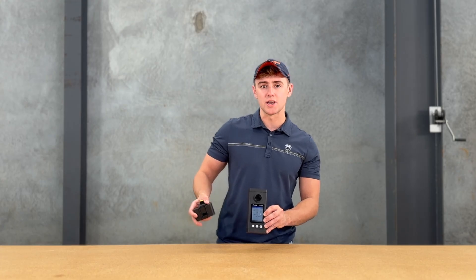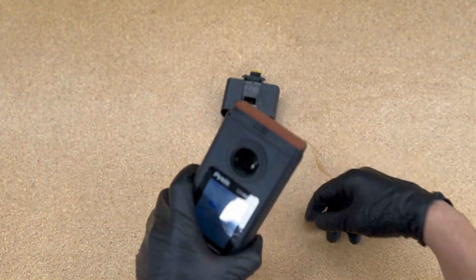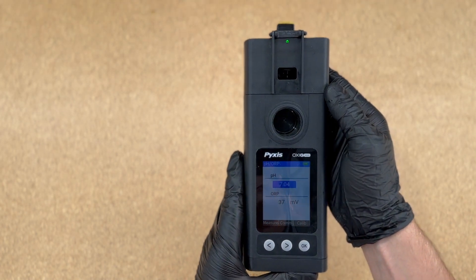You can keep the module separate off to the side, or you can pop off the top of the OxyGo and snap on your pH ORP module to make it one big handheld meter.